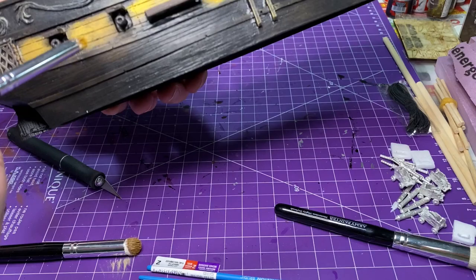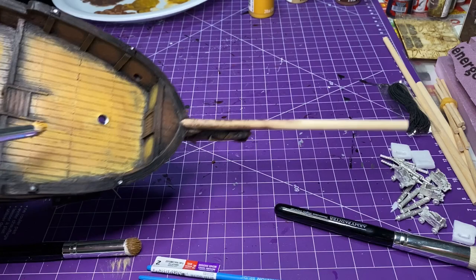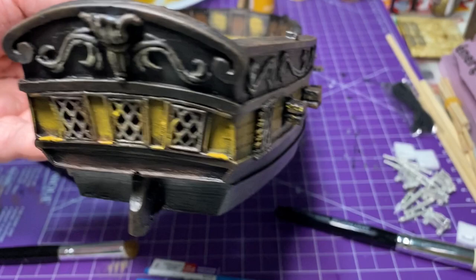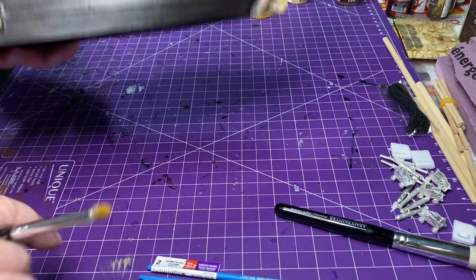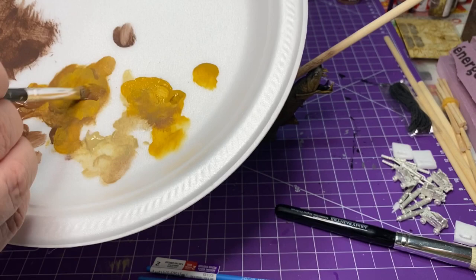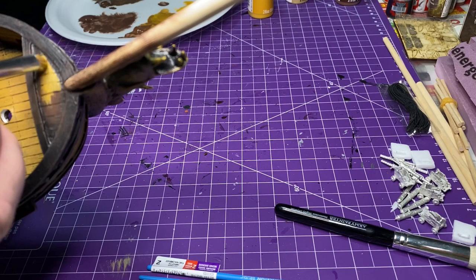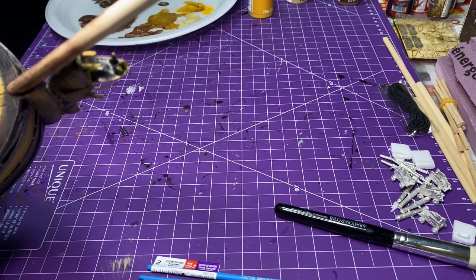I moved that same burnt umber and yellow ochre mixture around the middle area, the figurehead, and both sides opposite the doors — hitting all the doors and the back of the ship. These were personal choices; you could do the whole inside if you wanted and leave the outside dark. I really wanted that orangey, golden color in the middle of the ship too, as it kind of gives it a feel of the British Navy — though it's a private vessel. Maybe they captured it from the British. They're famous for having a yellowed center ship and black body.